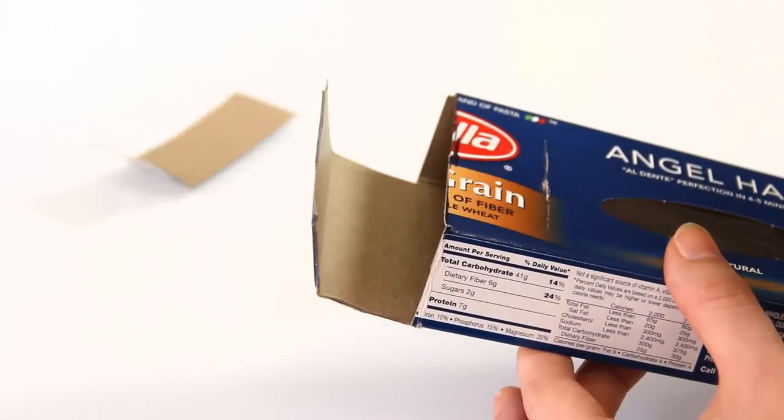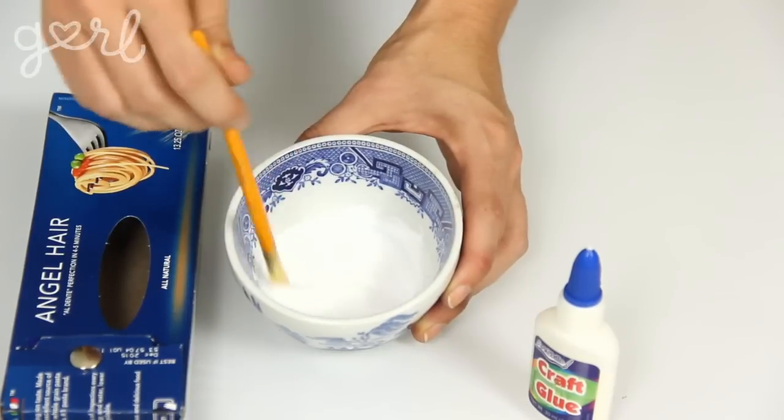Your pencil case is now fully functional. You can leave it as is in order to show off your crafty skills with an everyday box. Or for that final touch, go ahead and get decorating. This step is completely up to you. Since I want to still be able to see my viewing area, I'm going to go ahead and decoupage my box. Crafting montage coming at ya.